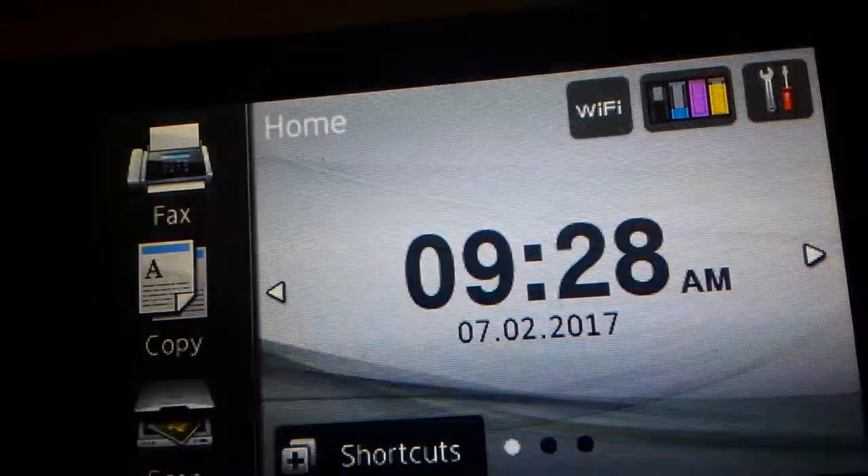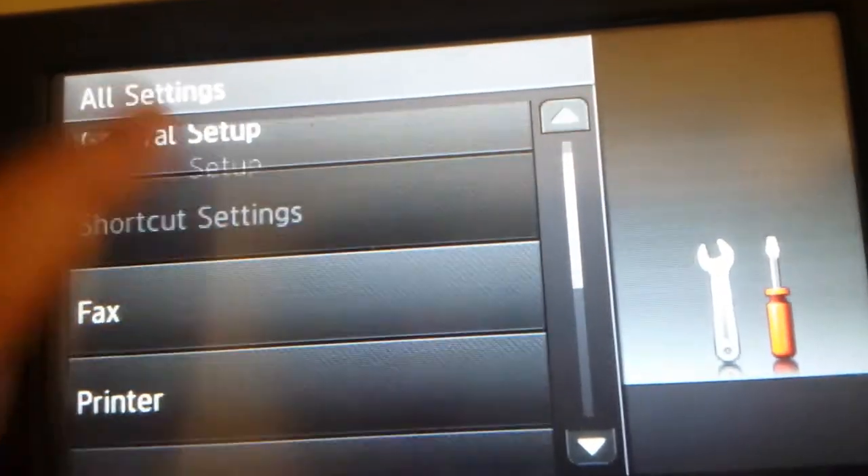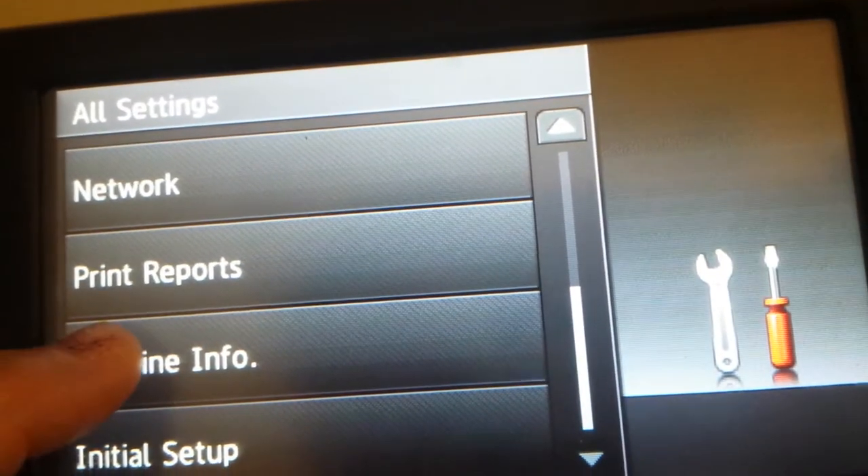Click on Settings at the top right, press All Settings, scroll down, and go to Machine Info.